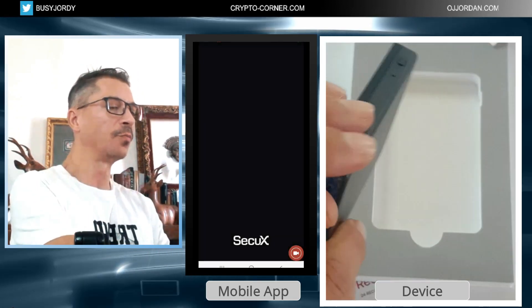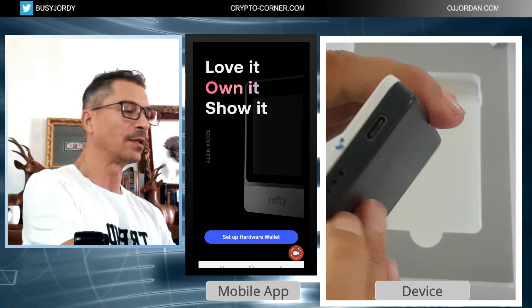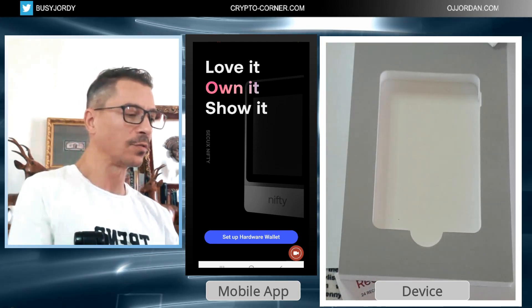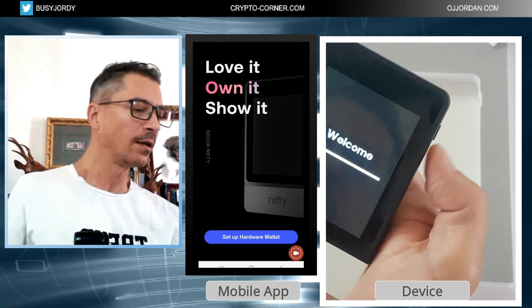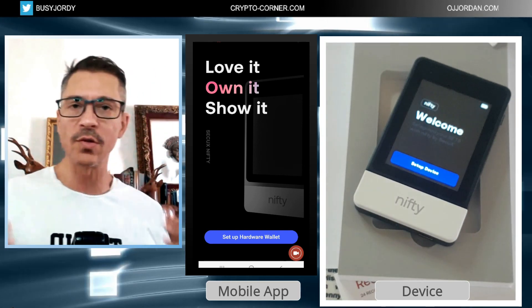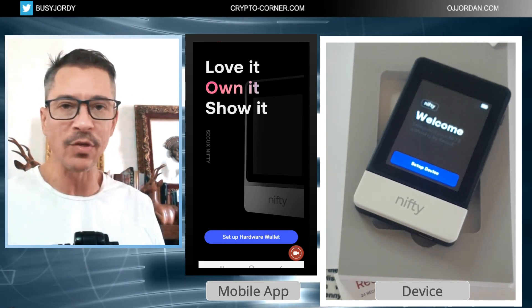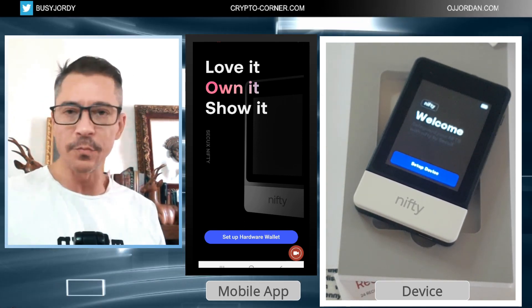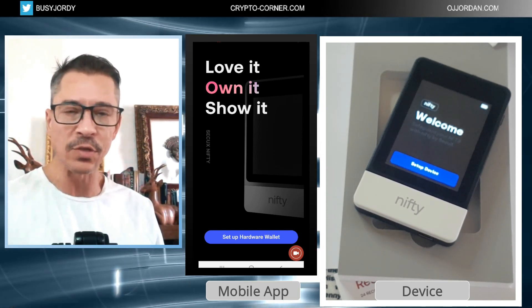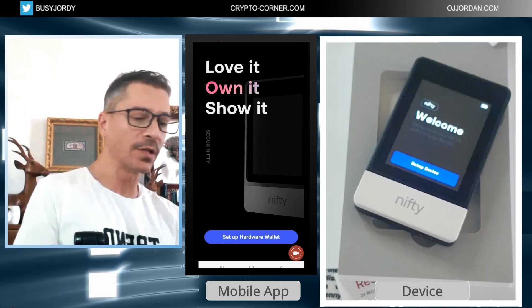I'm removing this sticker here — this is the charging port. The device comes already charged to some extent, so we can start it. Of course you can charge it if the battery isn't full, because when doing the setup you cannot risk the device dying in the middle — you want to complete the whole setup without any interruptions.